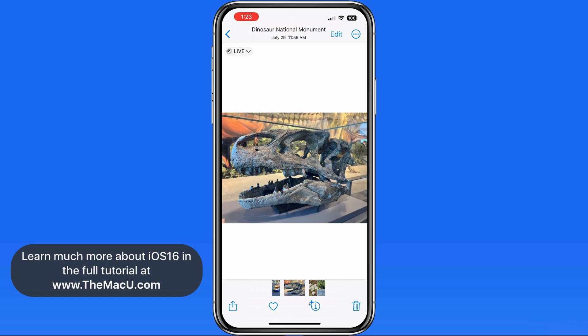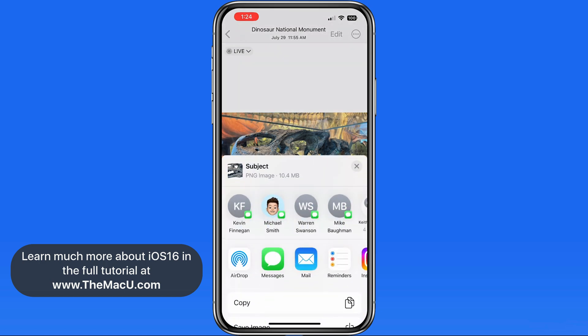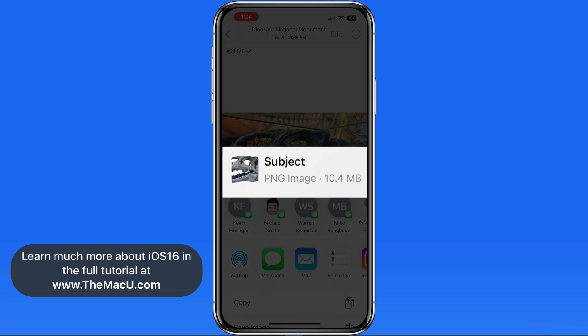Let's tap Share. Notice here in the Share sheet that this is now a PNG image file. For those that are familiar with certain image types, you'll know that PNG files can contain transparency, unlike JPEG files.